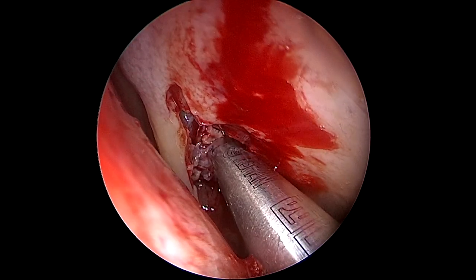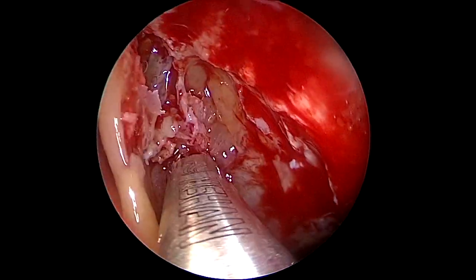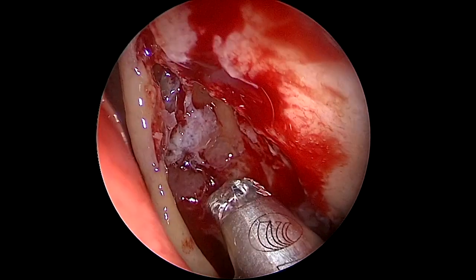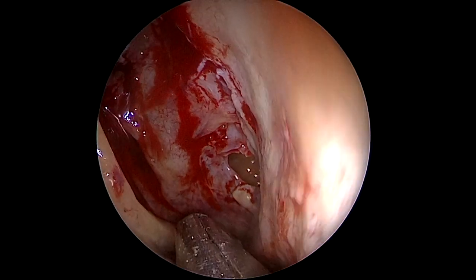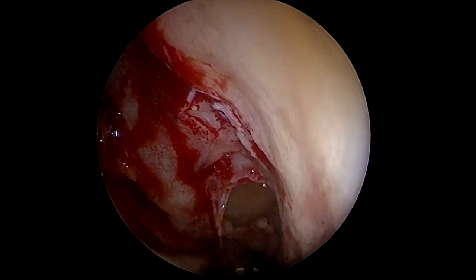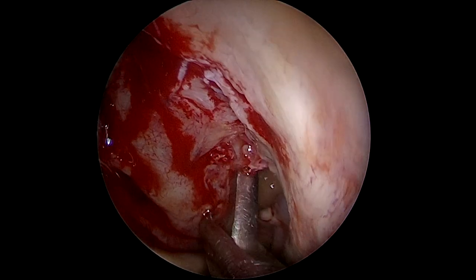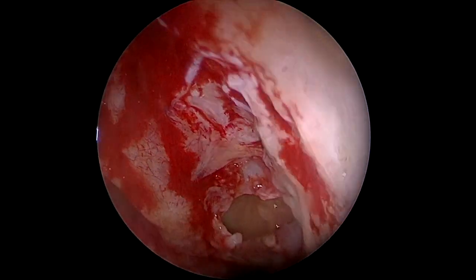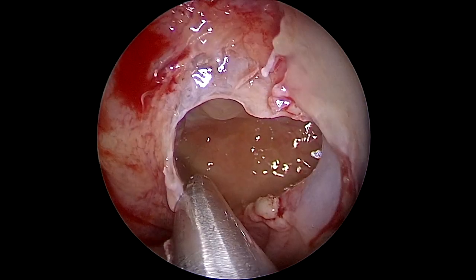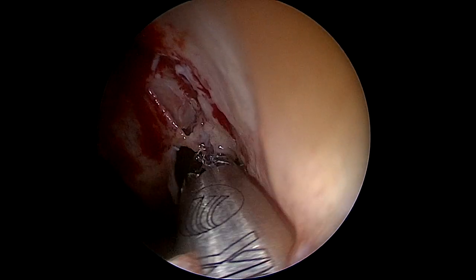We're going to use the intact bulla technique to access the frontal recess. You know that the face of the bulla, if you follow it on every CT scan, will take you directly to the frontal recess. But first we're going to get into the maxillary sinus to expose it — the posterior wall of the maxillary sinus is a good landmark for depth. We're going to open the maxillary sinus first and then expose the frontal recess.